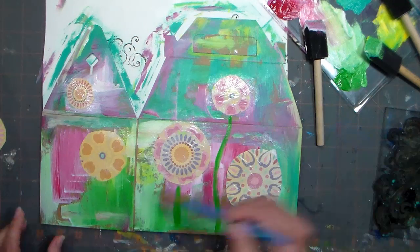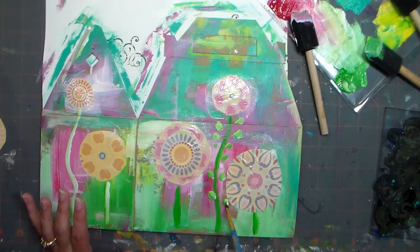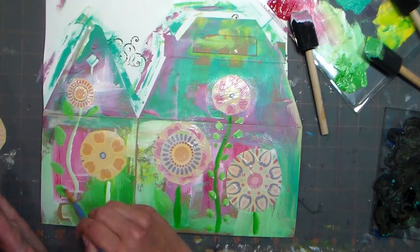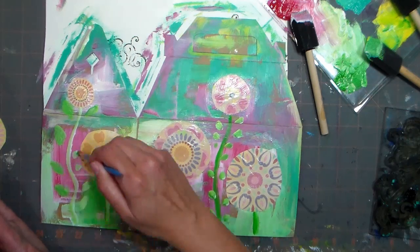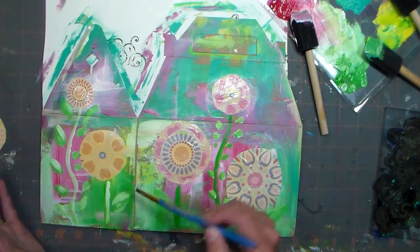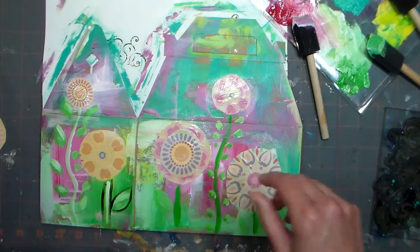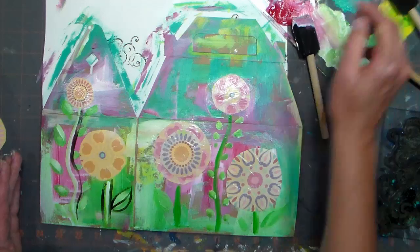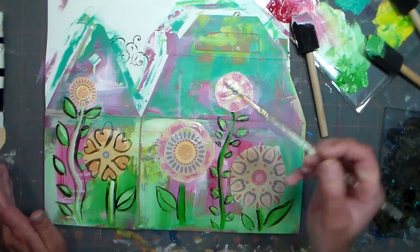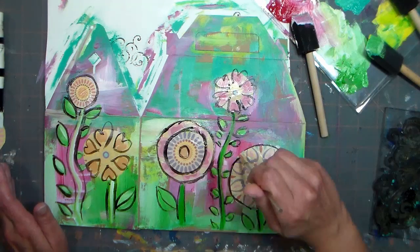Now you can start to add some accents with paint to your little flowers. You don't have to wait for the Mod Podge to dry for this step. I'm simply painting in little stems and leaves with a combination of white, yellow, and green acrylic paint. Be really carefree with this — there are no rules. You don't have to be a painter to do this, just have fun. After you're done with the green, you'll want to take a skinny liner brush and outline your stems and leaves and also some of the elements in the flowers. That'll really make them pop because right now my paper and background are all kind of the same value — this is really going to make them stand out.